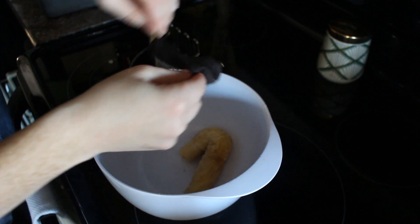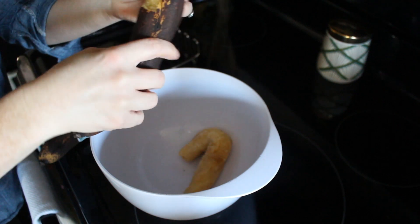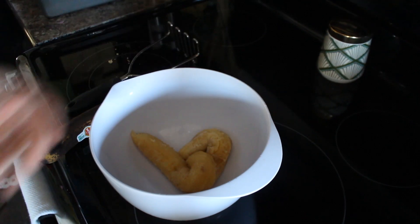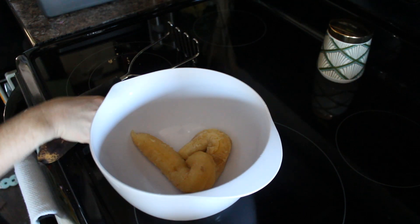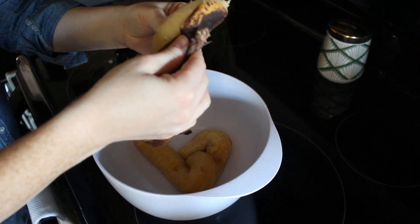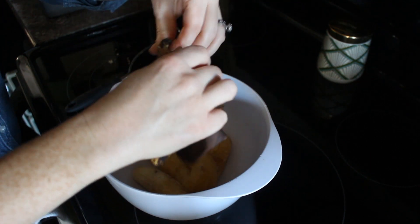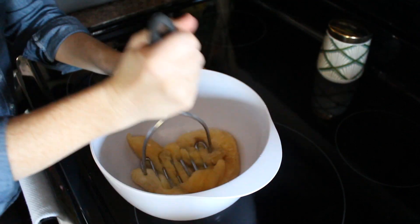Next, take three to four ripened bananas — the more brown, the better. As you can tell, these are definitely ripe, so I really needed to get these used up pretty quickly. Also, another little trick: if you don't have ripened bananas but want to make banana bread, a quick and easy way to ripen them is popping them into a 300-degree oven for about 15 to 30 minutes. Watch them carefully, just until they are brown, and they will be perfectly ripe.